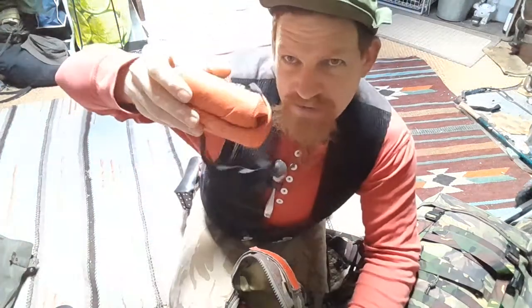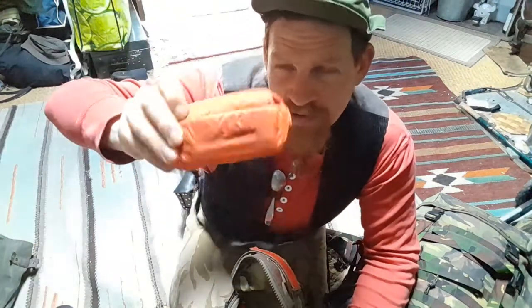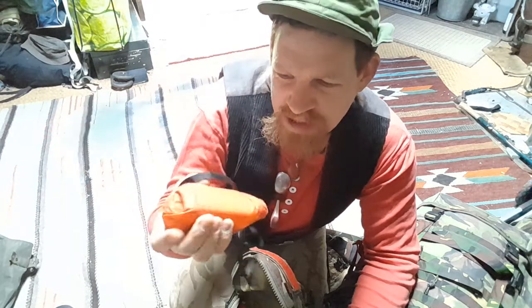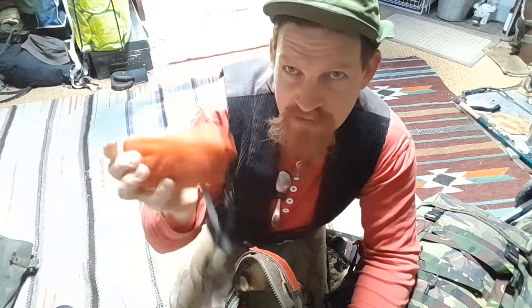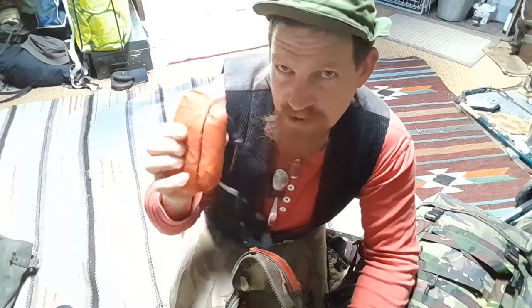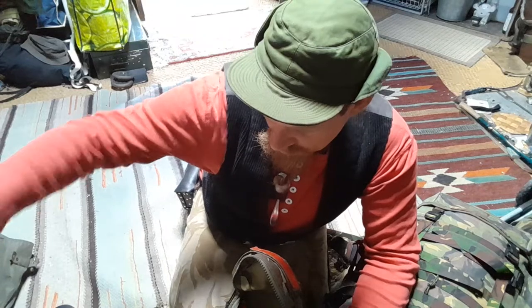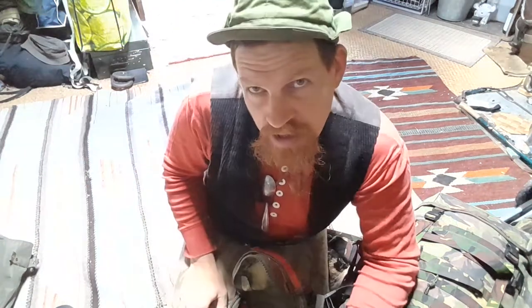A little bag I found on a toilet once — has some hand disinfectant and a bit of toilet paper. We didn't use this at all on the trip, but I think it's good to carry.